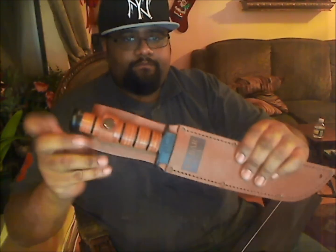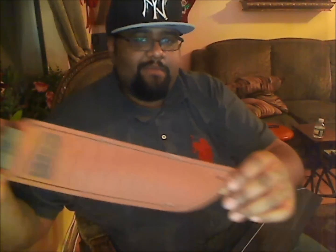Here's the sheath. Now I know the knife I'm taking camping — definitely. This thing is awesome. Alright y'all, later.